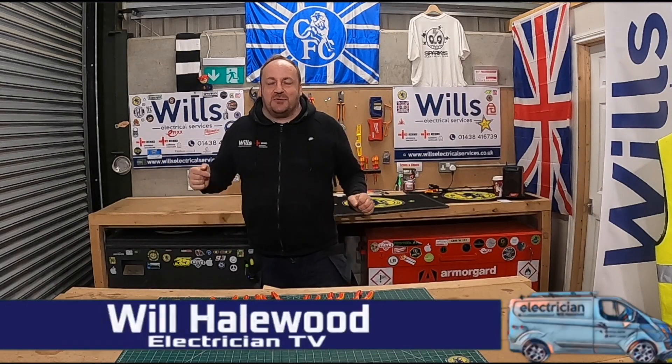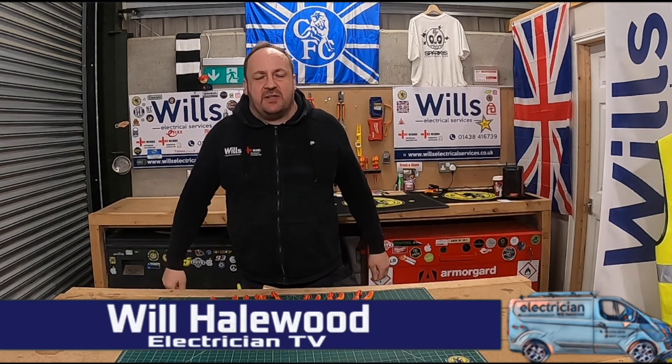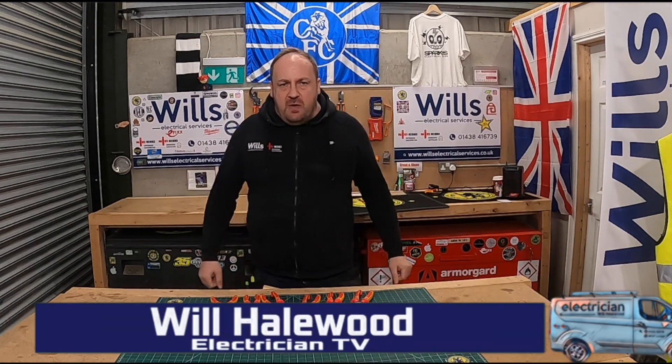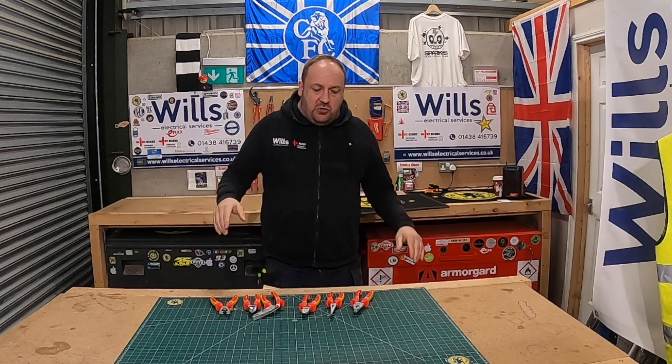Good evening, fellow groove riders! Will from Will's Electrical Services, also known as the Michael Essien of the electrical world. Just doing bits — in tonight's episode I'm going to give you a quick tour.